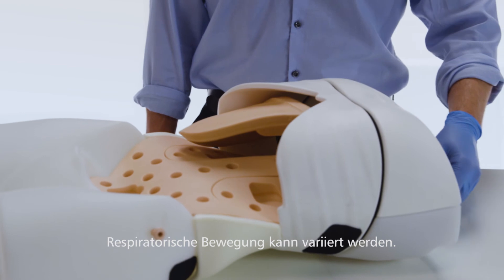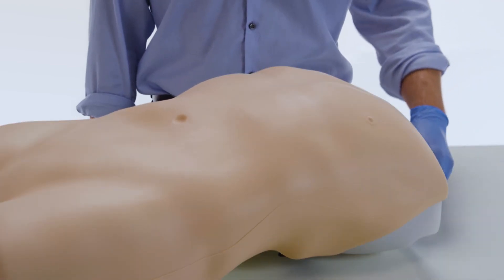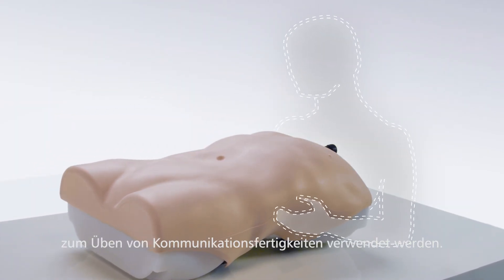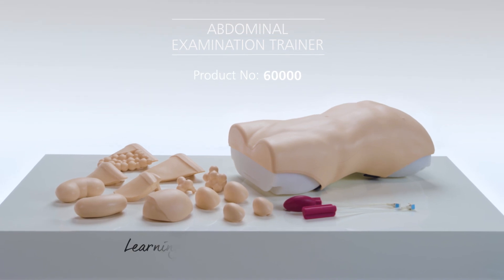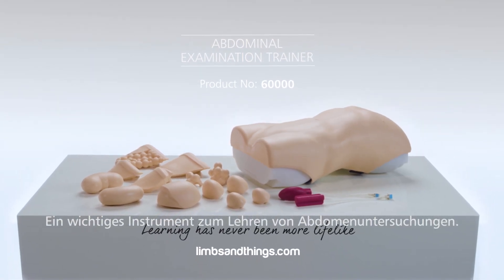Respiratory movement of the liver and spleen can be varied using the breathing mechanism. Used in conjunction with a simulated patient, communication skills can be practised. The abdominal examination trainer from Limbs and Things is a key tool in teaching the fundamental skills of abdominal examination.